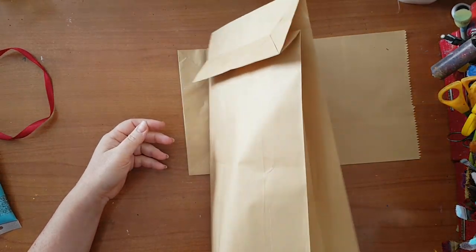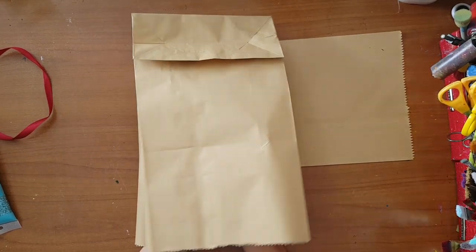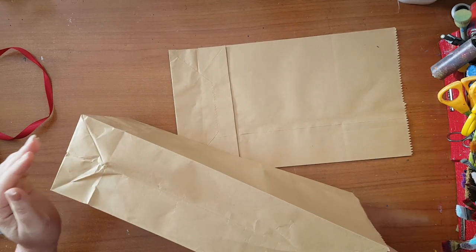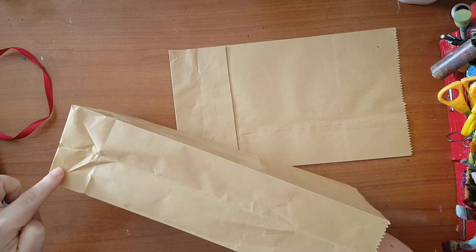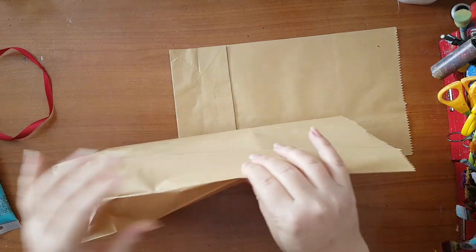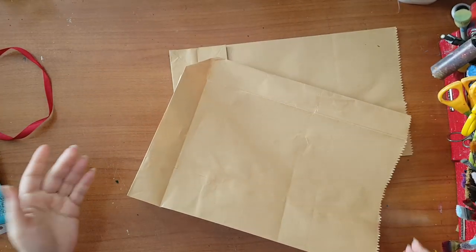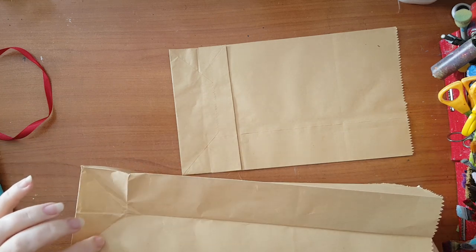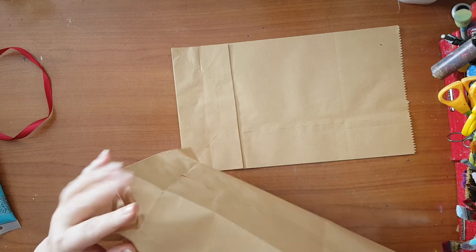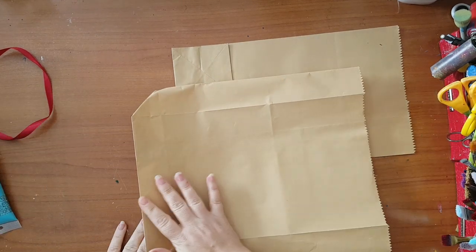You've got the paper bag - it really doesn't matter the size. Whatever you've got, a smaller one will give you a smaller clutch. What you need to do is open it. Now you've got creases here and here - you need to make what was on the inside now go to the outside, like this, and push it here. So you are going against the fold. I'm flipping it, using my hand on the inside just to help.